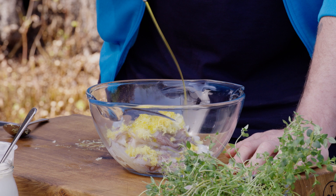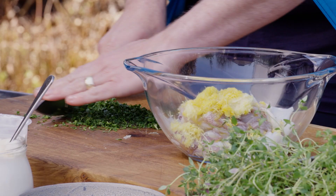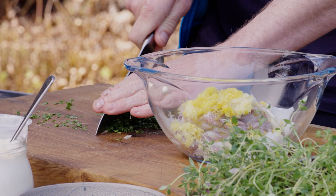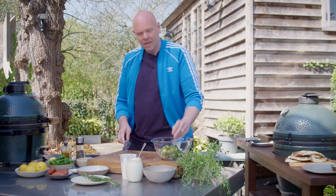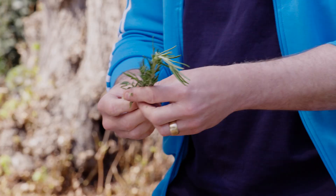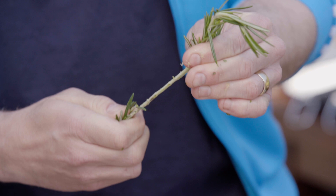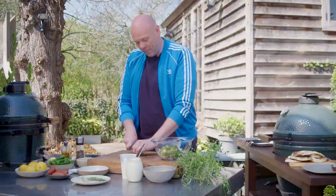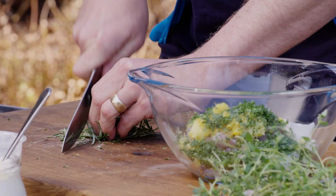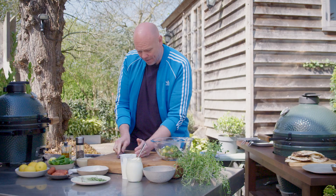Then some herbs. I've got flat-leaf parsley — chop it up, about two tablespoons worth. The next herb is rosemary. I love rosemary, but it's quite a hard herb. Take the leaves, pull them down against the stalk, then with your knife chop it quite finely, because otherwise it's quite woody and gets stuck in your teeth. So chop it nice and fine and throw it into the squid as well.